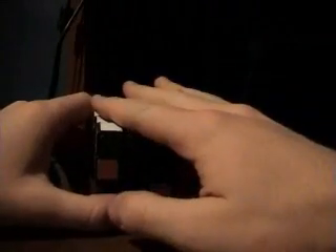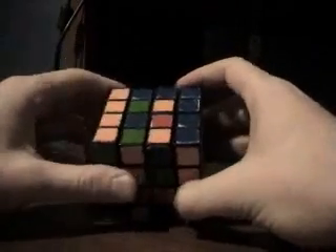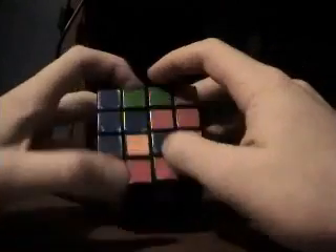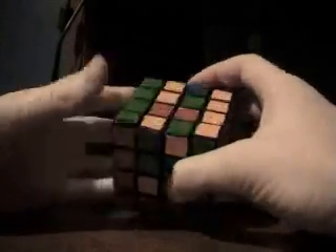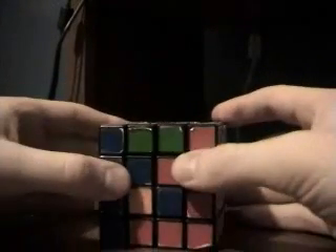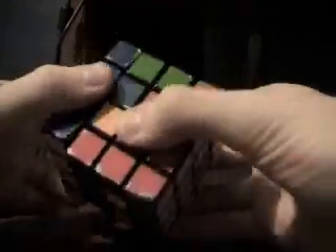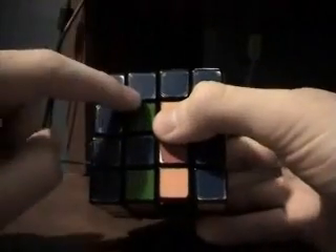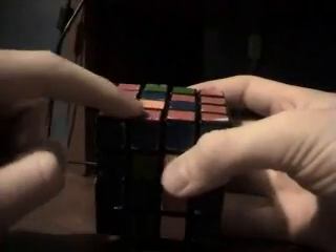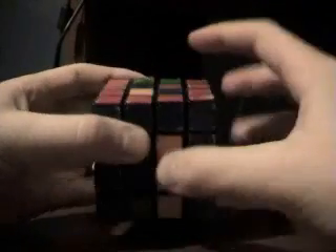So now we have the top and the bottom solved, and we want to solve the edges all the way around. The first thing you want to do is pick a side. You want to turn until one of the colors lines up. Blue and red lines up right here. Now what I want to do is look for the blue and orange piece right here — I want the blue on this row.